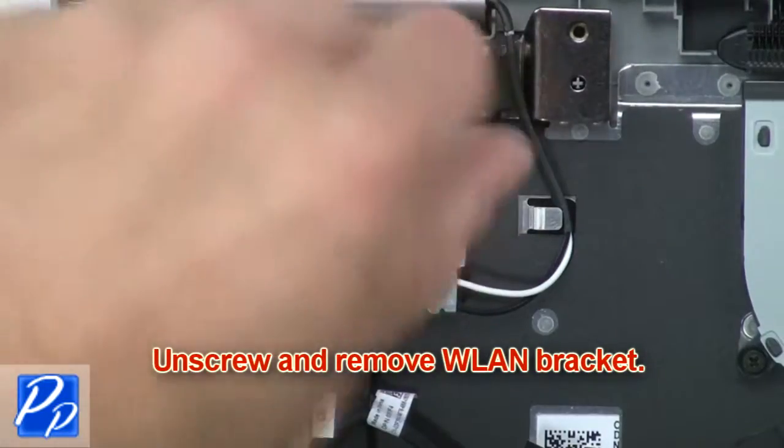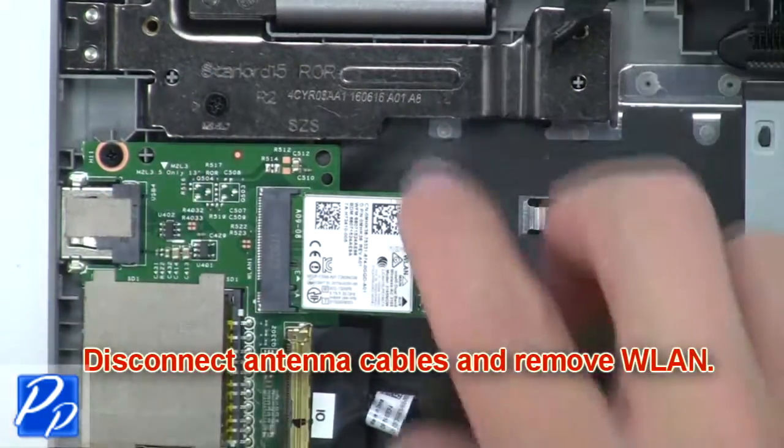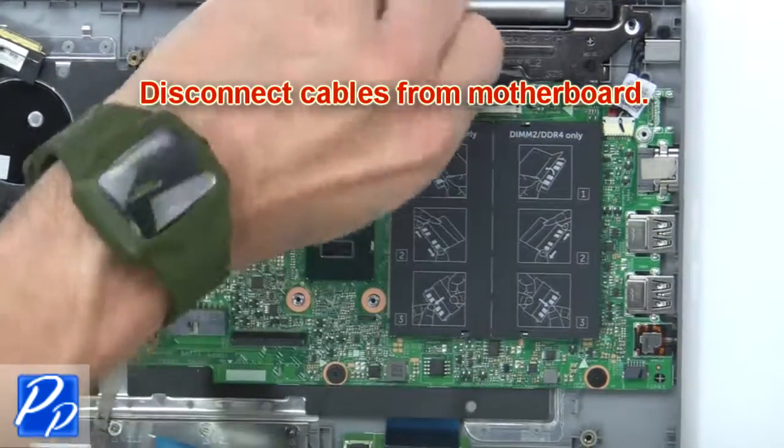Now unscrew and remove the wireless bracket. Then disconnect the antenna cables and remove the wireless card. Then disconnect the cables from the motherboard.